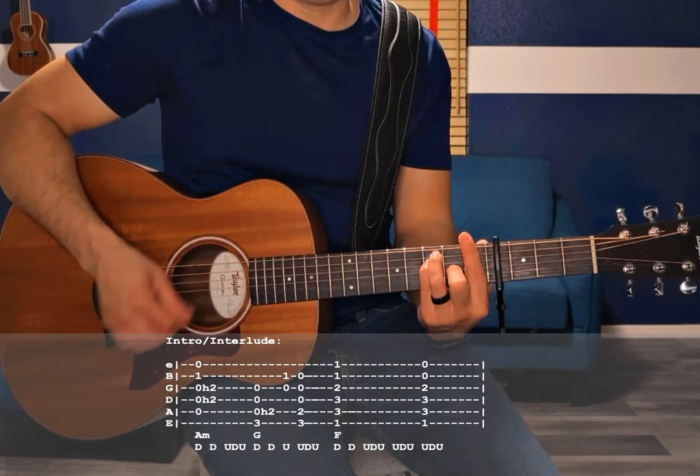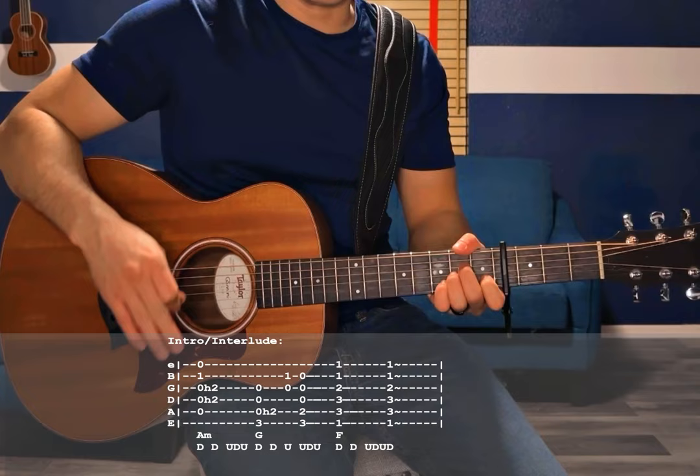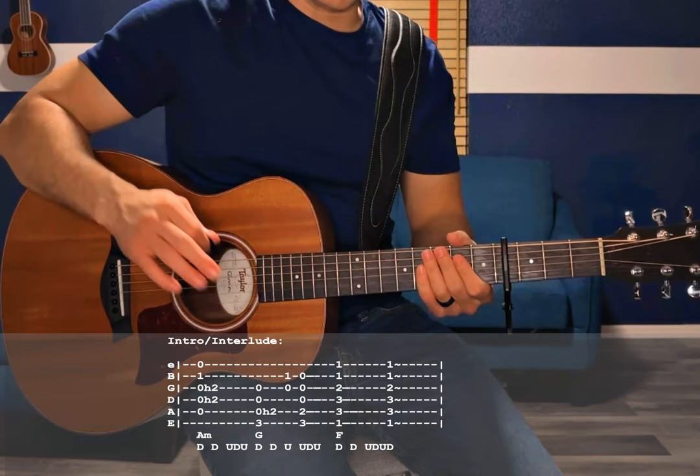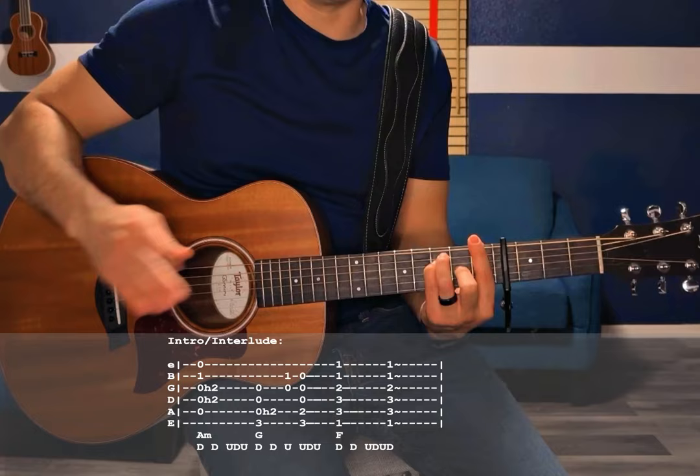Now we're going to repeat that progression, play it essentially the same way, but end the F a little differently. The second time around, you're going to end the F chord with down, down, down, down, and then rest right before getting into the verse. That adds a little bit of variety. So that's how you play the intro, and it's also the interlude in between each of the verses and choruses.